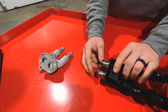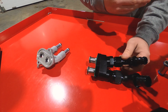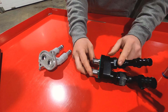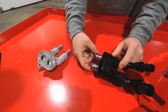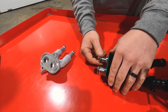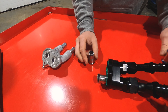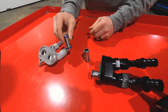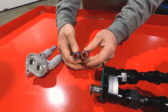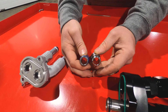We know the Whipple intercooler core, or brick, is very popular with the 2020 and up GT500s, so we give the customer two options: you can run this manifold with the Whipple intercooler or the stock intercooler core. With the stock intercooler core option, you can see the factory adapter versus our adapter — the inner diameter is a lot larger on our adapter to help promote better flow.